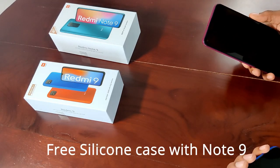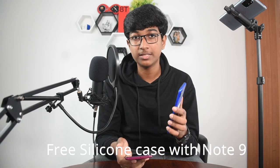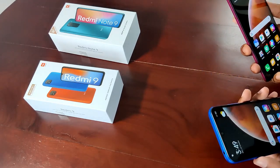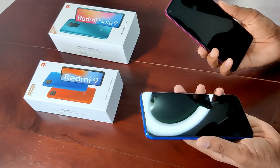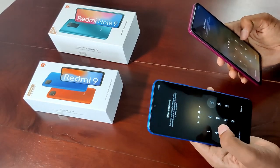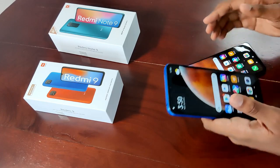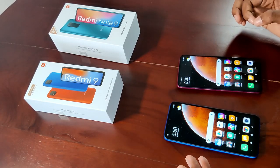The packaging is almost the same but feels a bit more premium. The Note 9 comes with a silicone case and a screen protector, whereas the Redmi 9 doesn't come with those. The Redmi Note 9 has a higher resolution screen, and looking at it you can really notice the difference. Both phones have fingerprint unlocking — I did enable them, but they're not working great; not the best quality, but these are budget phones so you can't really expect top-tier fingerprint sensors.